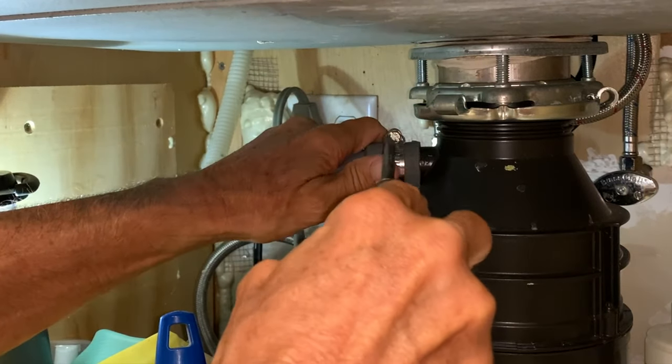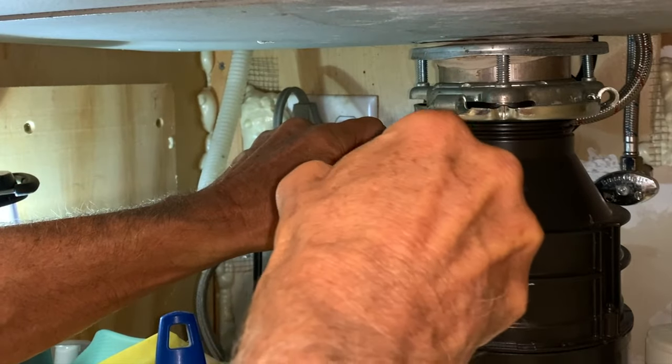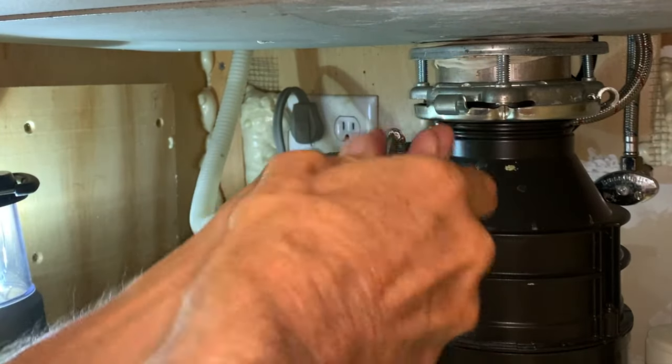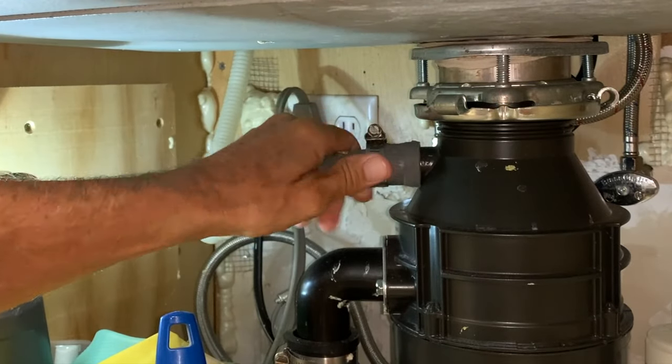First we're just going to take this off — we just got to unscrew it. I'm going to loosen this, and when you loosen this thing, what you want to do is pull it to the back, not to the front.